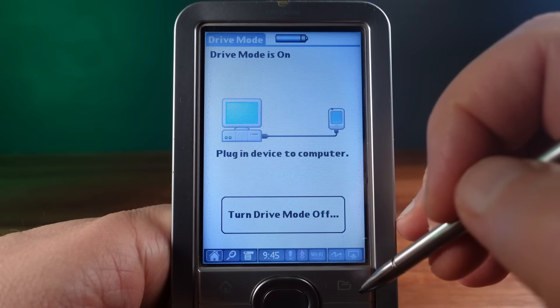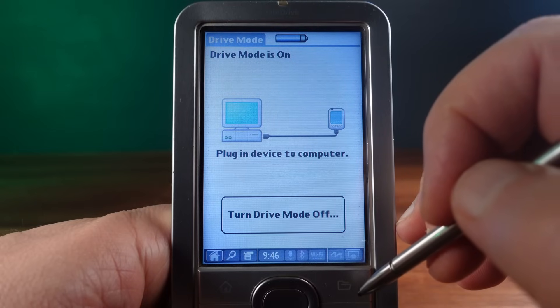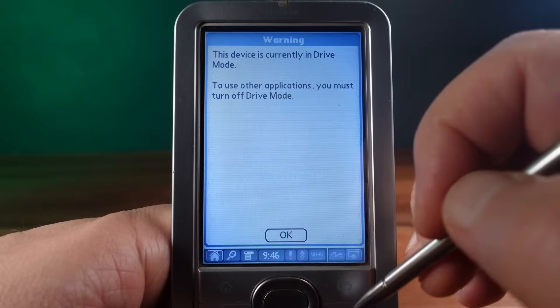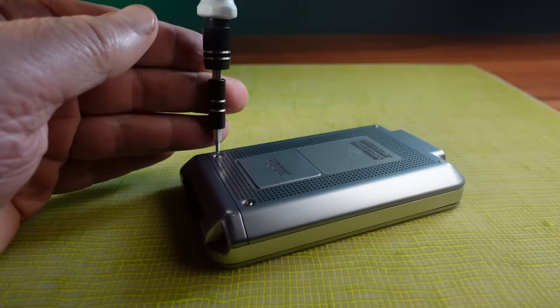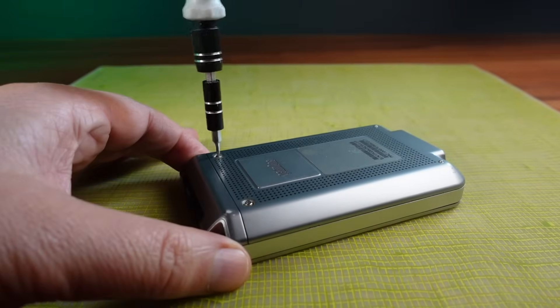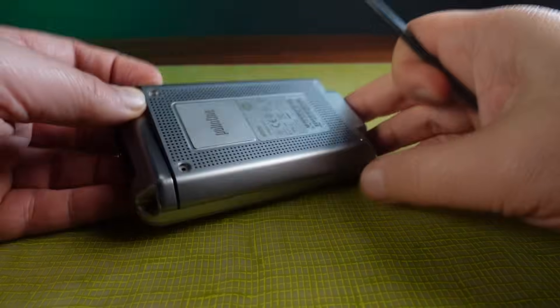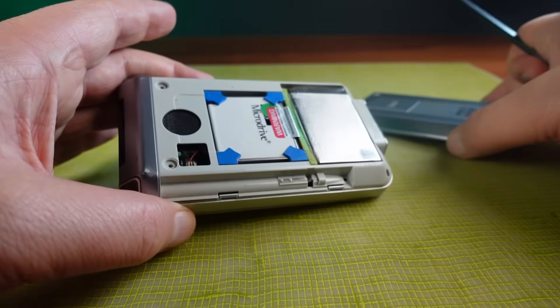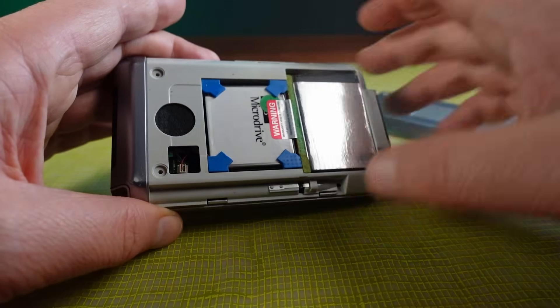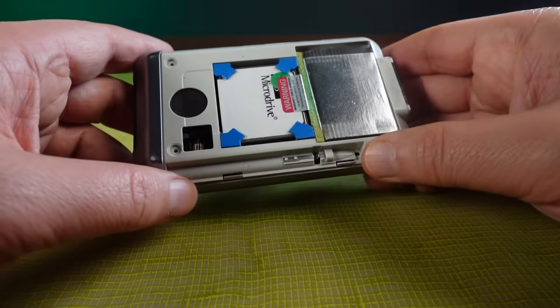Today I want to go inside and see that hard drive first hand, so let's get straight into taking this apart. It's just a couple of screws, some clips, and the metal backplate comes straight off. And there it is — a tiny mechanical hard drive, known simply as the micro drive.